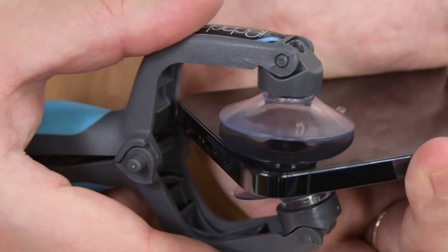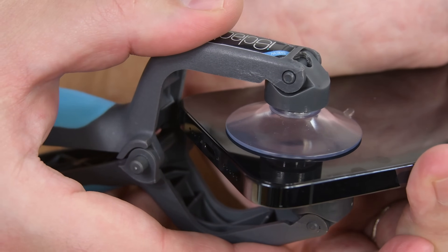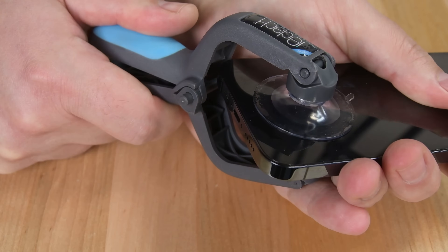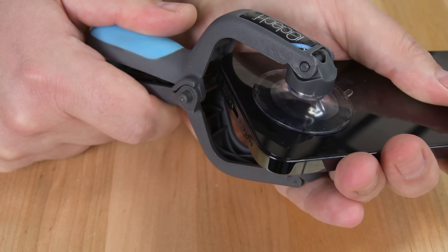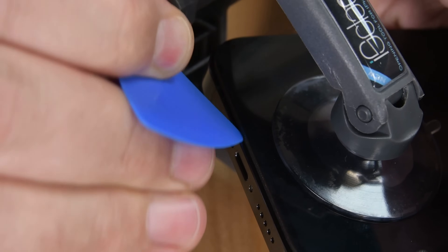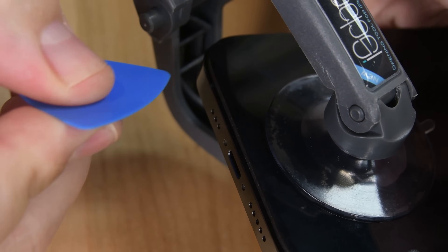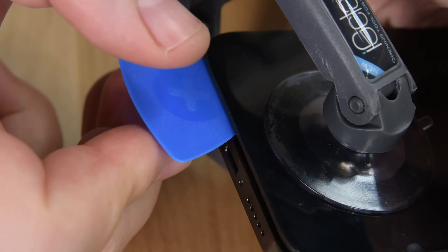Once your phone is heated, place the suction cups of the iSclack near the bottom edge of the phone — one on the front side and one on the back. Press the iSclack to engage the suction cups, and then close it to begin separating the screen from the iPhone's case. Don't be surprised if your screen doesn't budge the first time. The iPhone's screen is glued on tight, but repeated sessions of heating and prying will get the job done. As soon as you see a gap between the screen and the case, insert one of your opening picks into the gap.